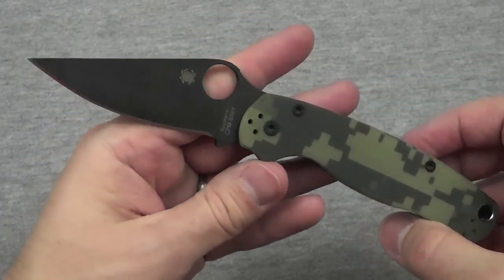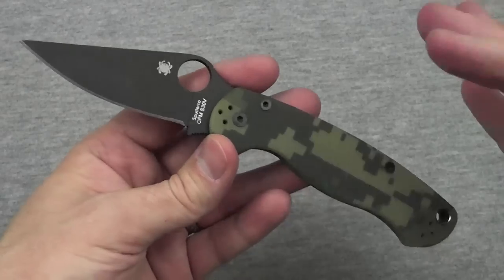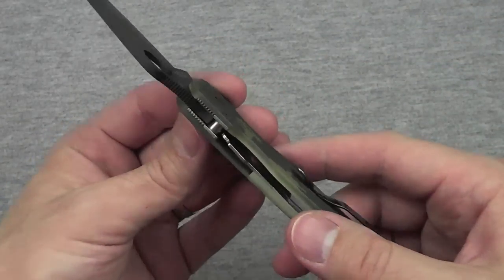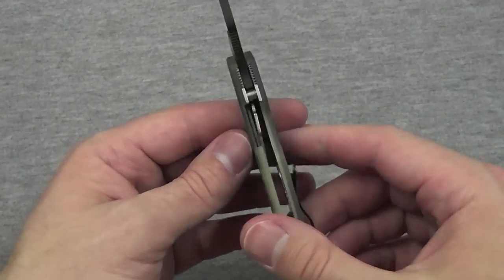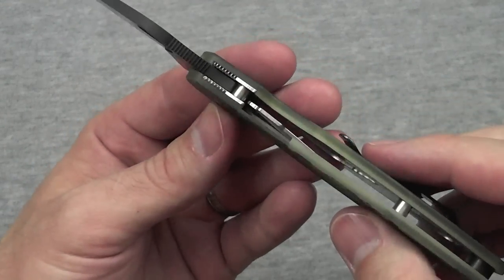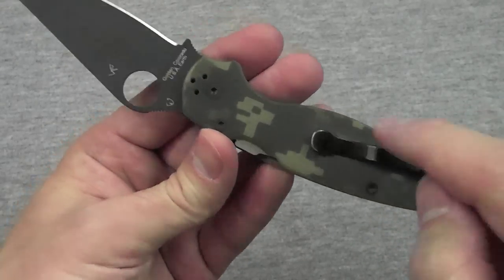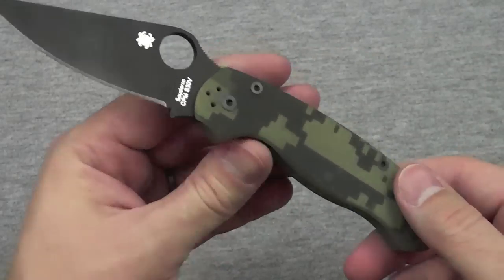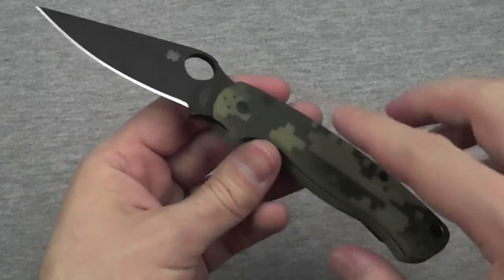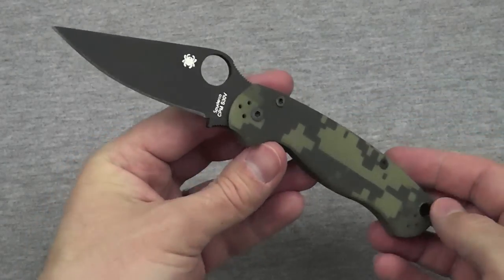The Paramilitary 2 is the little brother to the Military — very similar in design, just a smaller blade and smaller handle. The Military is a straight liner lock. I'll probably pick up a Military someday, especially if they come out with a Military 2 with a compression lock, because I think I like the compression lock better. I definitely like the four-way repositionable pocket clip on the Paramilitary 2. So please, Spyderco, if you come out with a Military 2, make it four-way positionable, make it a little deeper carry, and give it a compression lock.